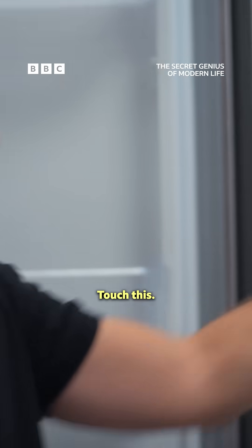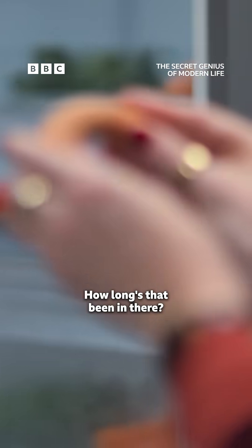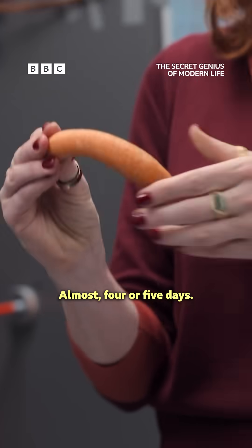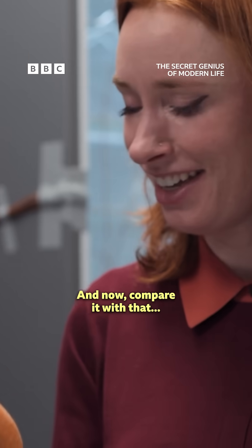Same appliance. Touch this. Some stunt veg. How long has that been in there? That is a manky carrot. Almost four or five days. Four or five days? Yeah, and now compare it with that.